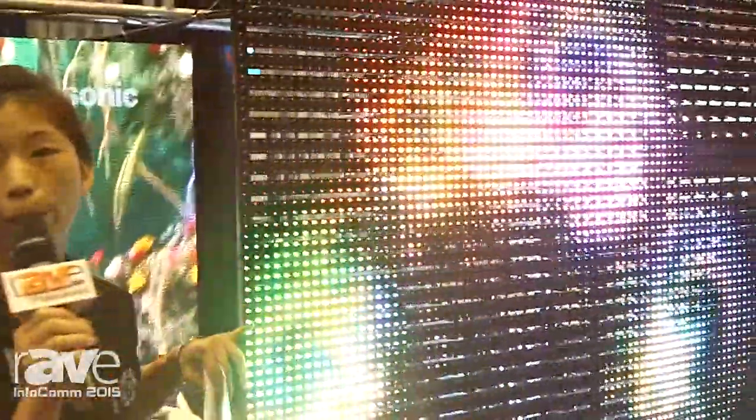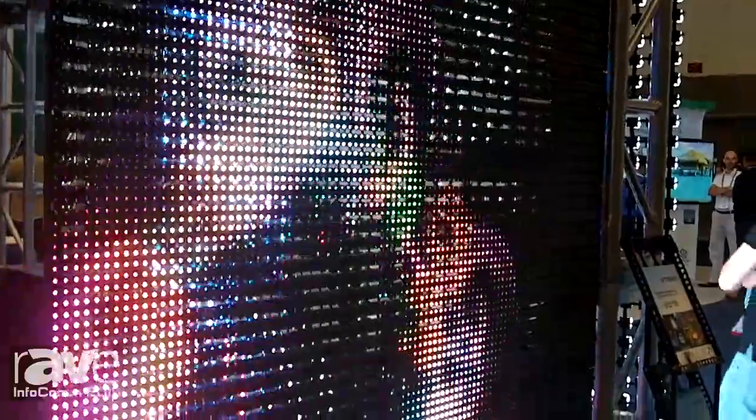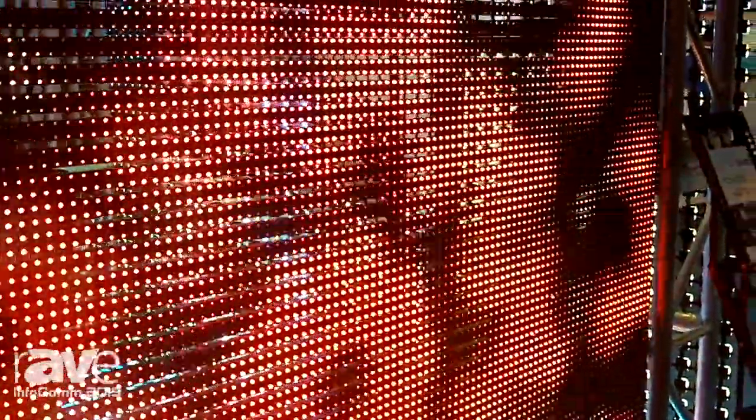Now let's come to our new product. This is totally new — we call it Zebra. It is a kind of LED strip curtain which has a totally waterproof structure, and also very easy for installation, replacement, and also for the maintenance.